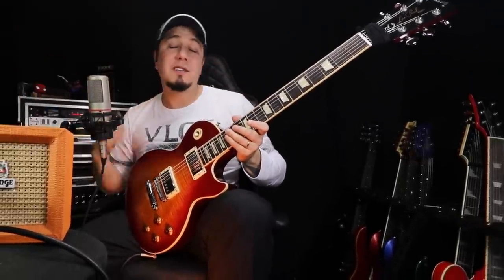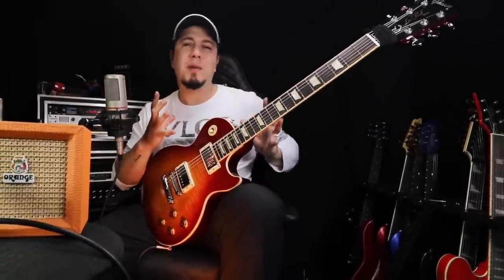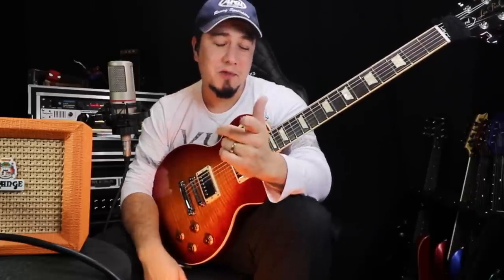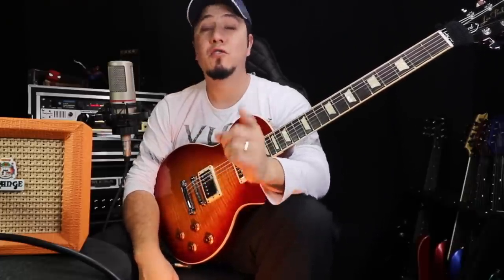Eu utilizei ali o Tube Screamer só pra dar um brilho no som, pra vir um pouquinho mais de ganho. Mas o timbre totalmente é da bichinha aqui, conjugado com o jeito que eu toco e com a guitarra. O microfone bom, tudo bom, acaba soando legal. Espero que você tenha gostado desse vídeo, que tenha se divertido, pois é bem interessante. Estamos juntos e juntos somos mais fortes.